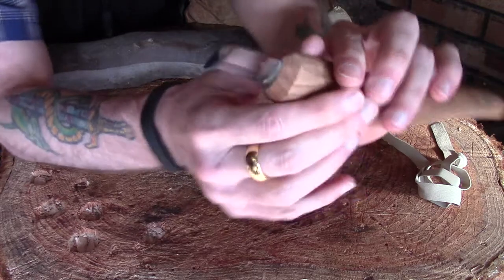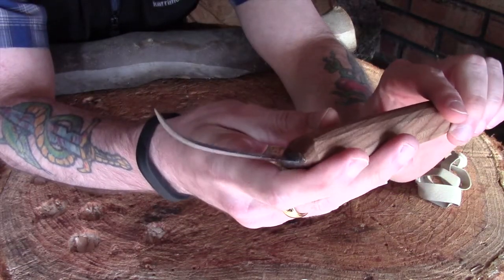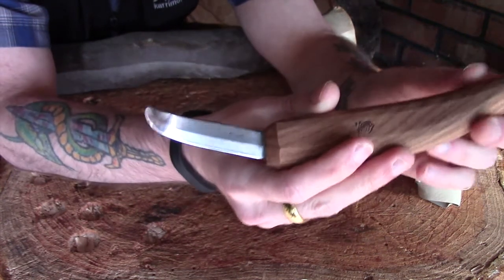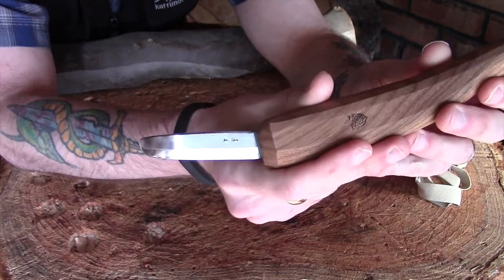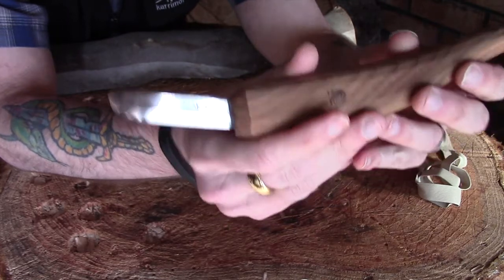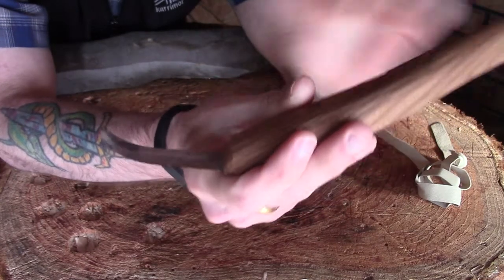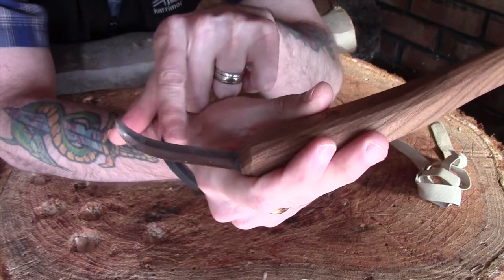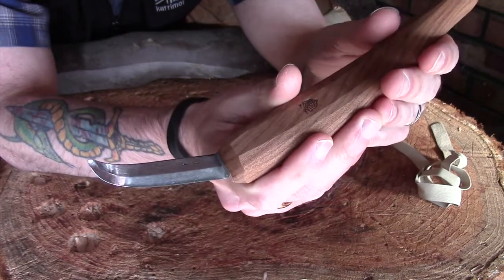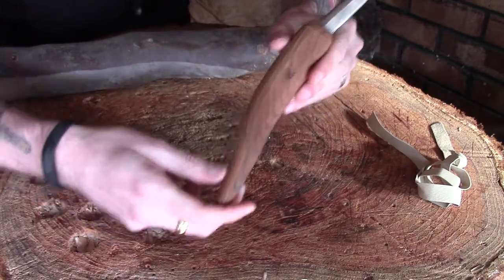Moving on to the blade — this is the three-inch blade, it also comes in a four-inch version. I thought long and hard about how I was planning on using this and I don't think I needed the longer version, at least time will tell. It's got an internal bevel — internal meaning that it's on the inside of the sweep and not on the outside edge.